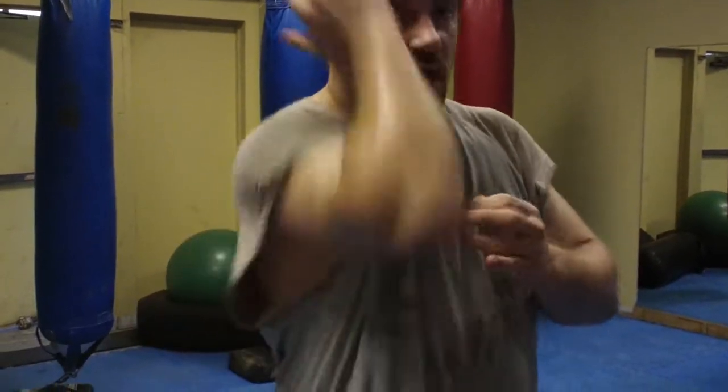Hey guys, Dan Forkman, MMAForSelfDefense.com, showing you a different way of dealing with a jab-cross-hook using the flicking karate hand defense. I've shown you in another video with a cover, which is very basic in MMA Muay Thai, but practicing a cover to overhook wrap.